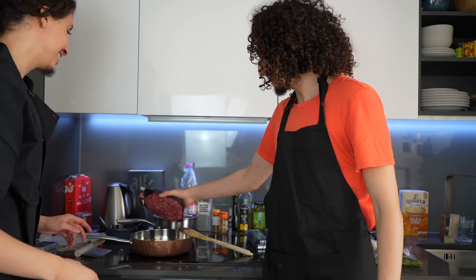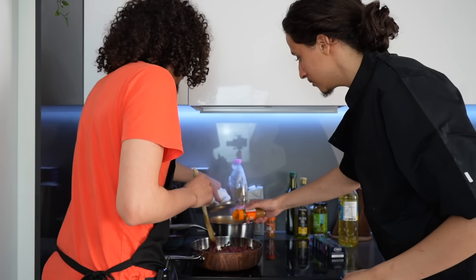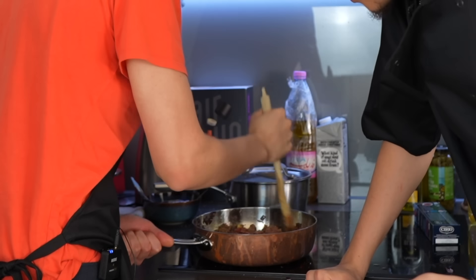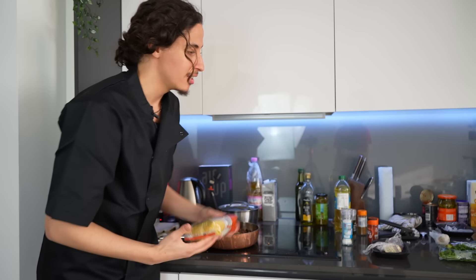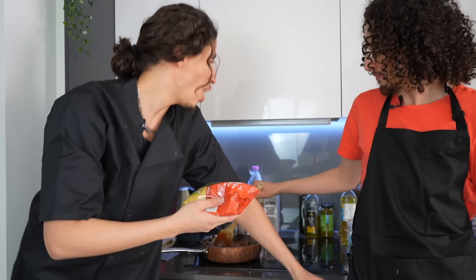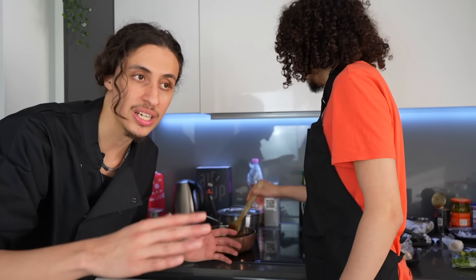Give the mincemeat a nice little mix. The mincemeat is browning. The bulgur — we're going to add this to the shorba 15 minutes before it's done. The issue is I don't know when the shorba is done — we're going to try it and taste the meat. This is what the mincemeat looks like — this is going to be for the burek. It's almost done.